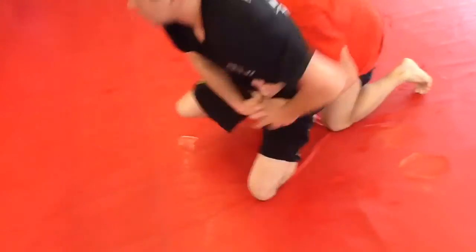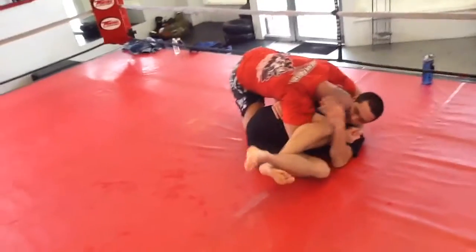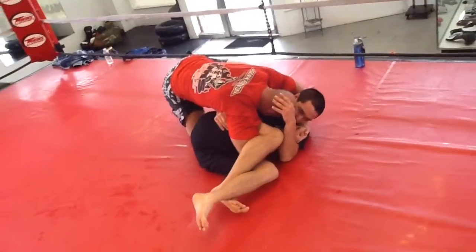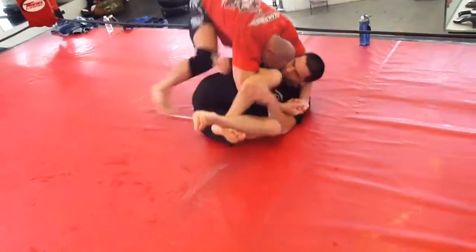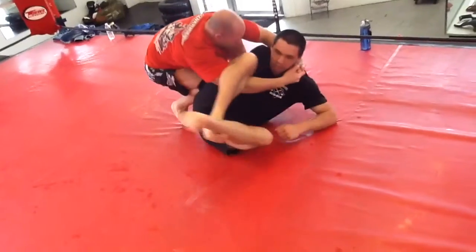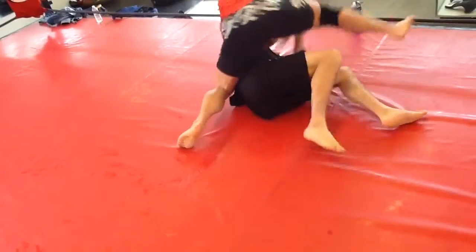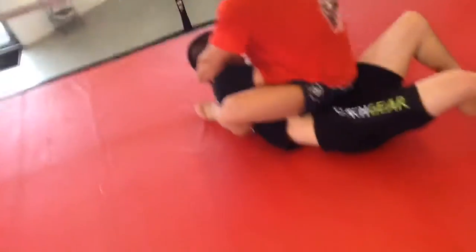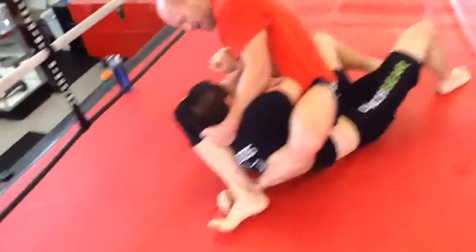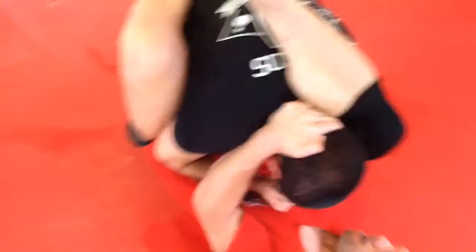I'm able to scoot out the back door, trying to take his back — I've got a cradle position. Now he knows I like to knee bar here, so I'm thinking about doing something different instead of going for the knee bar. He's already blocking for a knee bar position, crossing his ankles like he's saying no. Instead, I take that position and go all the way over the other way, getting into a triangle position — a backward triangle compared to the one I had last time.